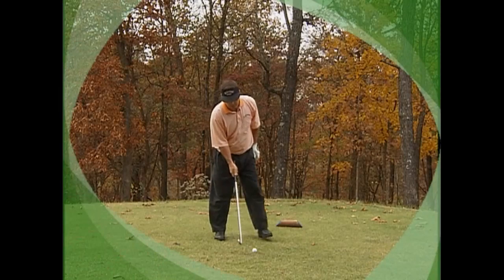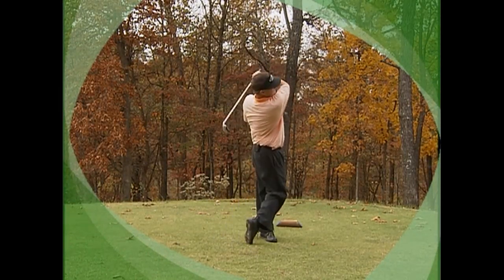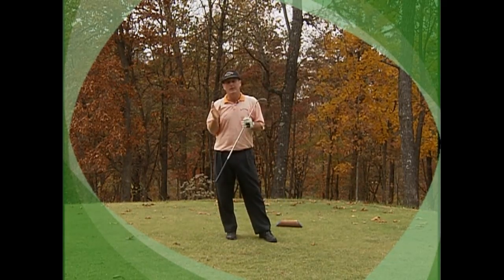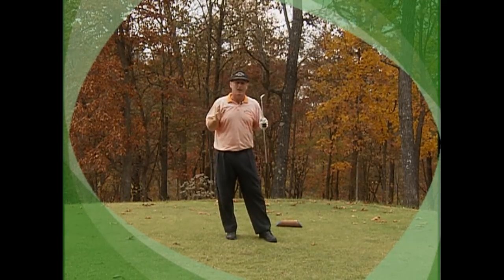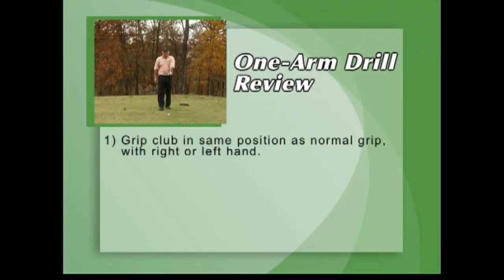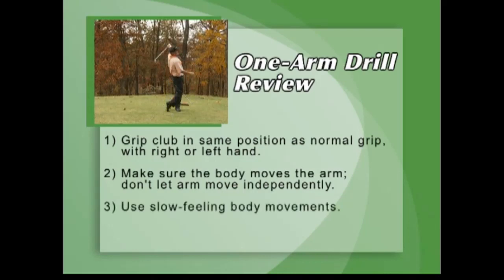Same with the right arm — do it real slow, go right through it just like that. If you can get to where you can do that, I guarantee you'll have enough strength to hit a lot of great golf shots. One-arm drill review: grip the club in the same position as a normal grip, with the right or left hand. Make sure the body moves the arms — don't let the arm move independently. Use slow, feeling body movements.